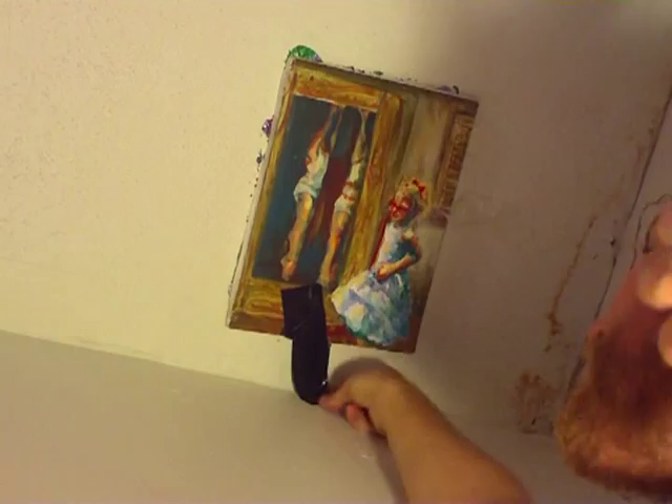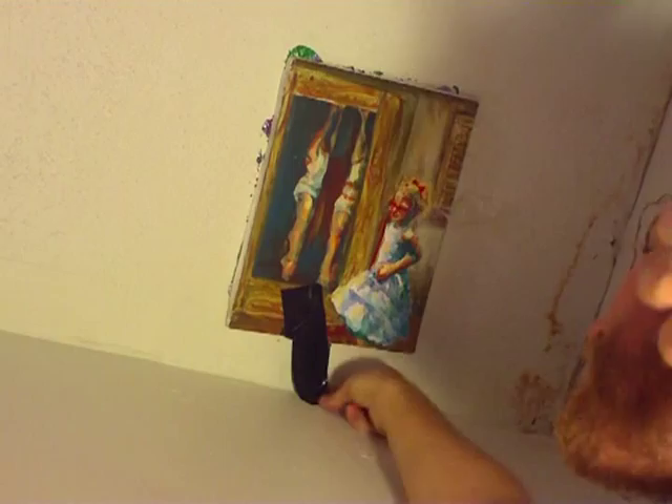Here I've taken a painting and liberally applied Lumiere 3D to the back of it. I'm going to use this to cover a hole in the ceiling of my house. I tape it up there, let it dry for 72 hours, and when I pull it off it's totally stuck there. I've used paint to glue a painting to my ceiling. This is getting pretty weird.